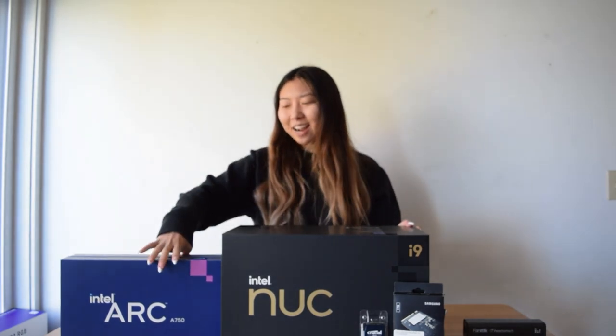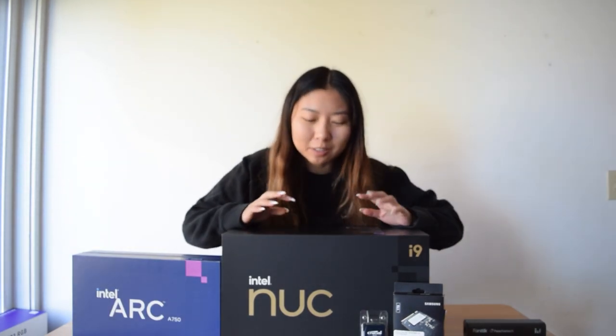Hi! Today we're building with the Intel NUC 12 Extreme Kit. I'm super excited about this. It has the 12th gen Intel Core 12900 processor and I'm putting the Intel Arc A750 in here. It's about to be super easy because almost everything is already installed and then all you need to do is add an SSD, RAM, and a graphics card. Let's get into it.